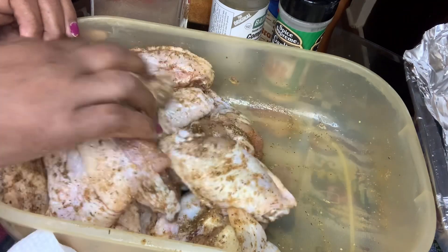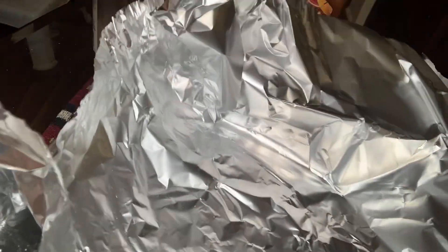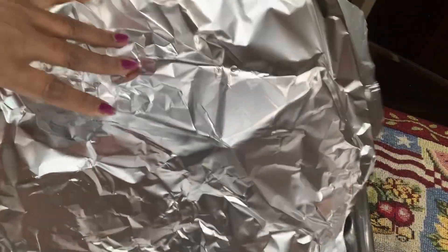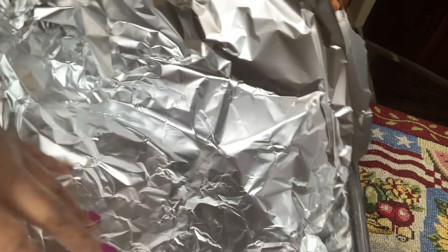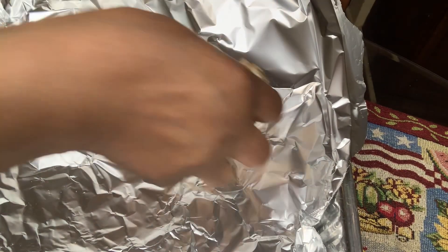I just added some barbecue sauce — I also added some vinegar to it. Now I'm going to place the wings in this aluminum pan to bake them.